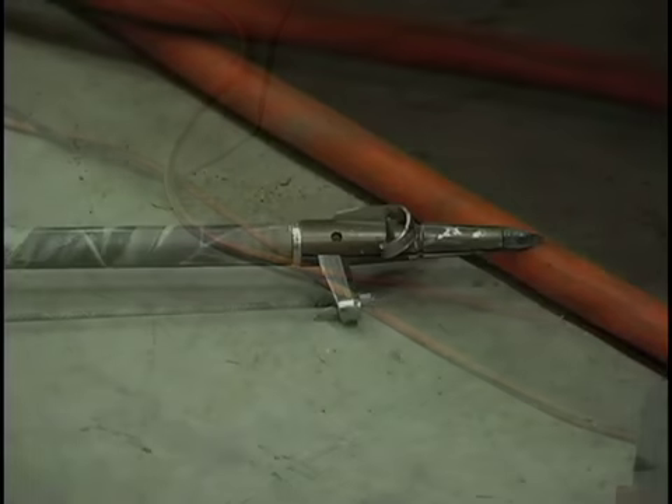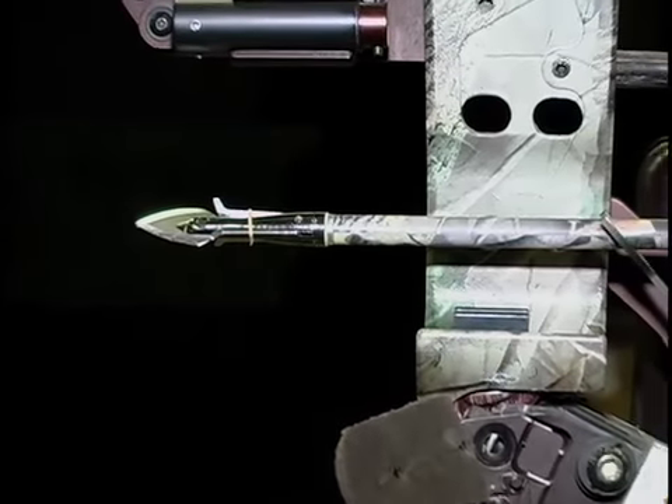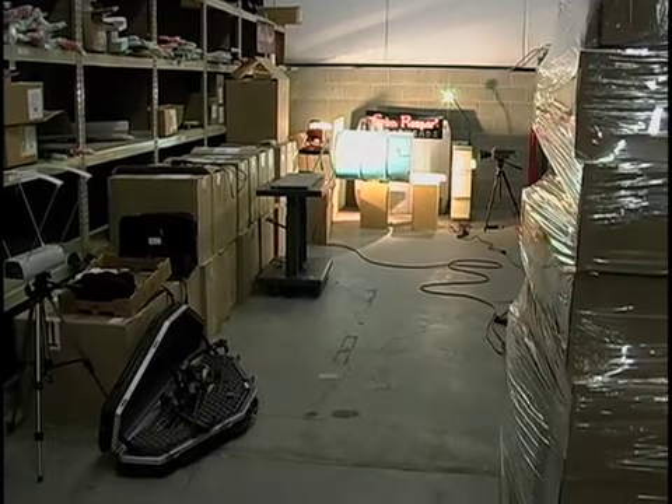Good news was no one got hurt. For some reason, this broadhead reminds me of a full curl bighorn sheep. Engineering and design play a major role in how a broadhead will perform. If the steel is too brittle or too soft, the blades may deform or break when stressed on bone. When you launch an arrow at a potential trophy, you should do so with confidence that someone paid attention to the engineering of your broadhead.